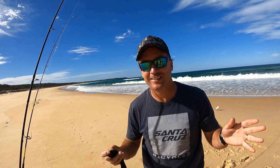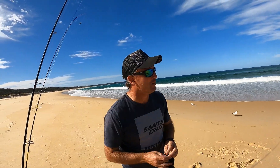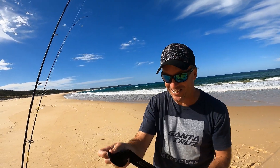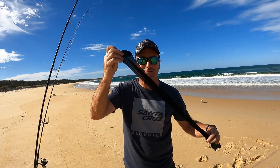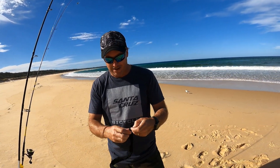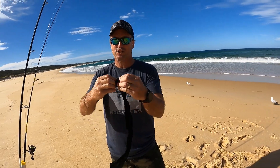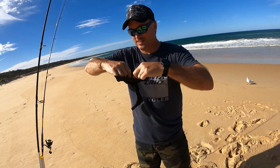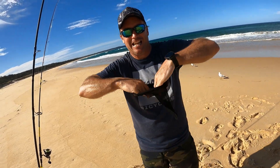The first thing you've got to do is find a beach. We've done that. The second thing you've got to do is get yourself some stockings. Then we're going to make our stink, rub it in the sand. So we've got our stocking, then we're going to put a bit of pilchards in there. So here we go, making up your stink.